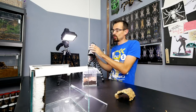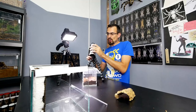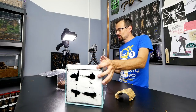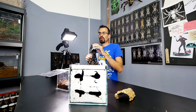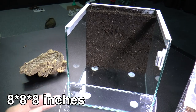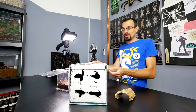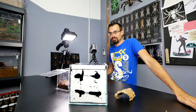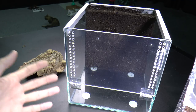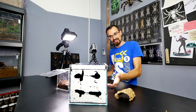Now she has definitely outgrown this enclosure, so it is time to move her into this one. This is my new design — it is actually the same as the Balfouri enclosure but smaller. The dimensions are 20 by 20 by 20, so this perfect cube is perfect for a smaller tarantula. This will be the first time I'm using an enclosure of this size, although I made four in total.